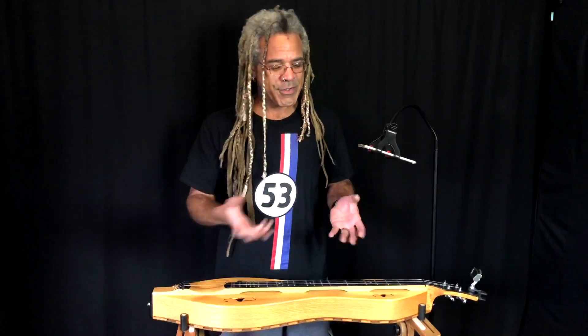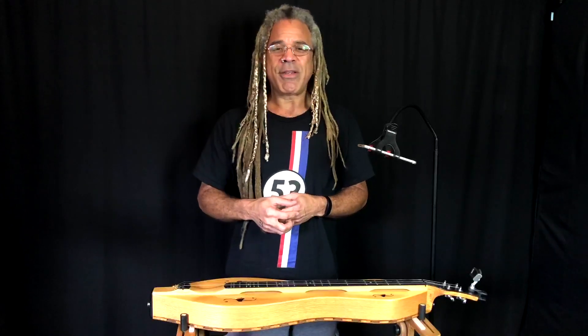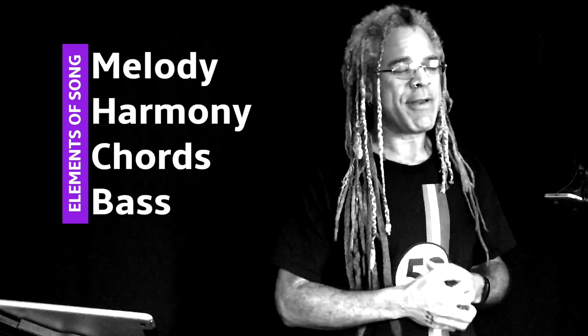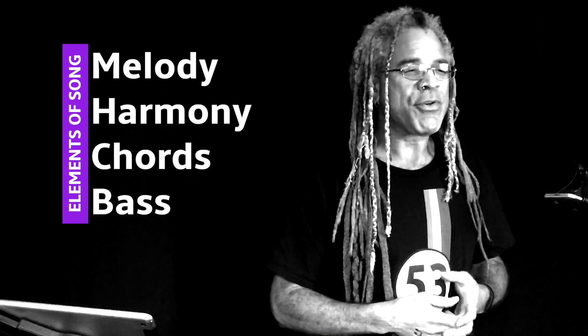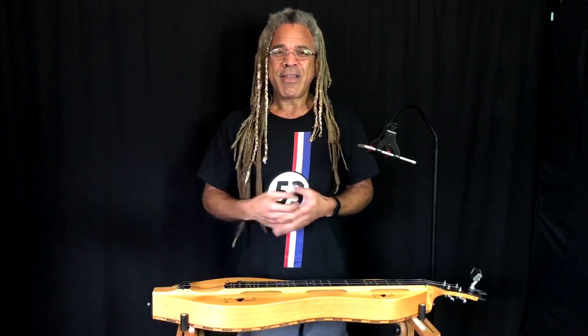Starting today, we're going to have a four-week series on elements of song. We're going to take one particular song — in this case, what I just played, Black Mountain Rag, which is a great old-time tune — and go part by part and take a look at the basic elements of just about every tune that we play. Starting off with melody, moving on to harmony, going into chords, and then adding bass. This way you'll understand how these parts work together, and when you play with your friends or dulcimer groups, you can combine these elements and have a lot of fun making your own arrangements.